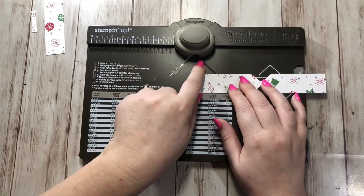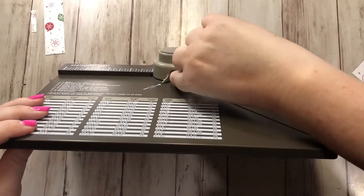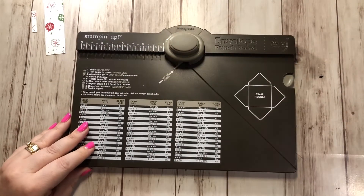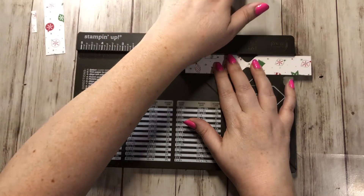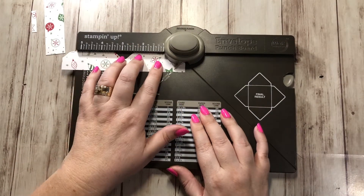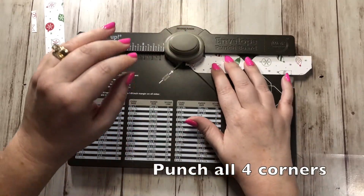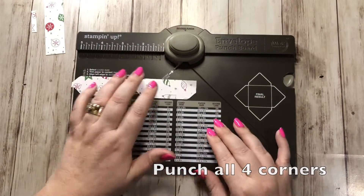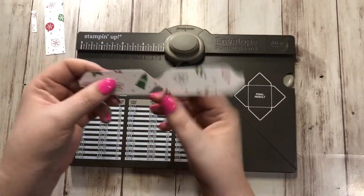Then you want to line up your ends right where they punched, and you can see it right in the center where the cutter is — you'll be able to see it on your punch board. Go ahead and line up the end right there and punch, then do the other end and punch. Then flip it around and do the other sides — punch and punch. This is what it'll look like right now.